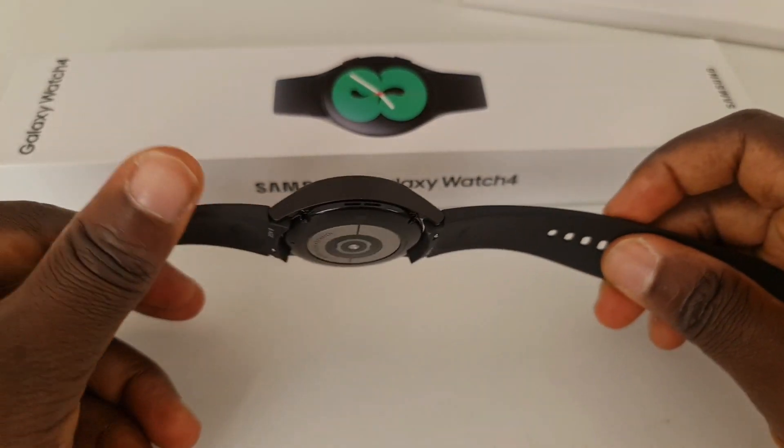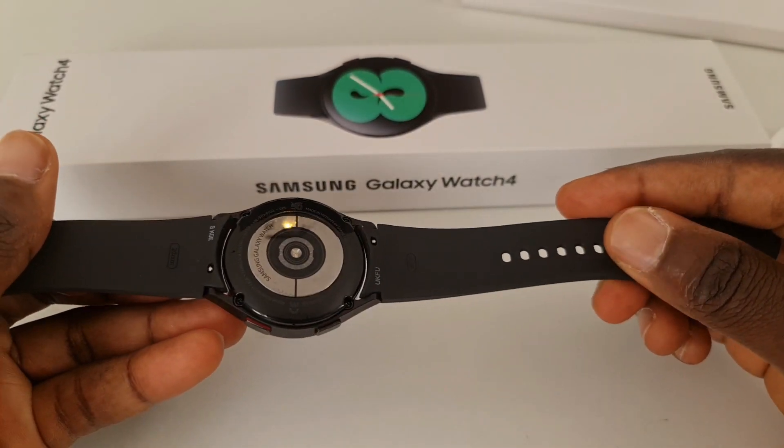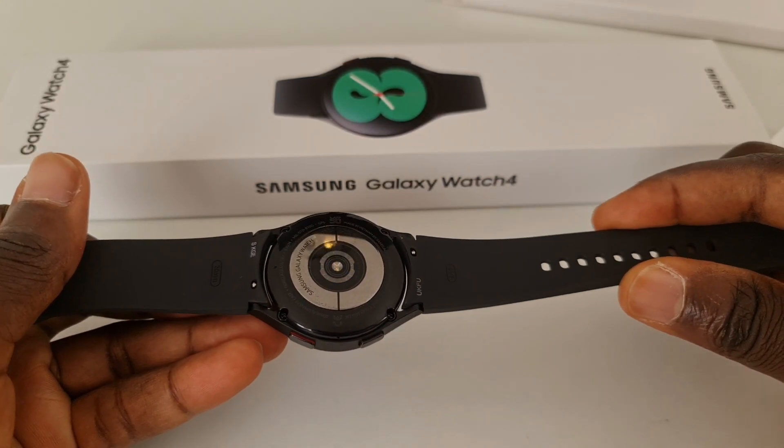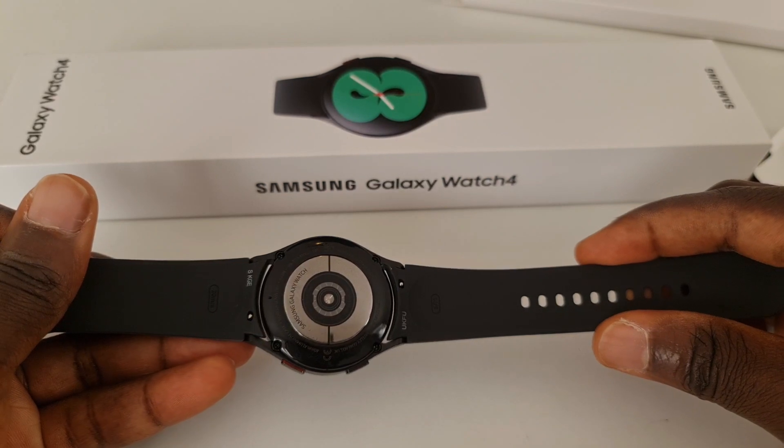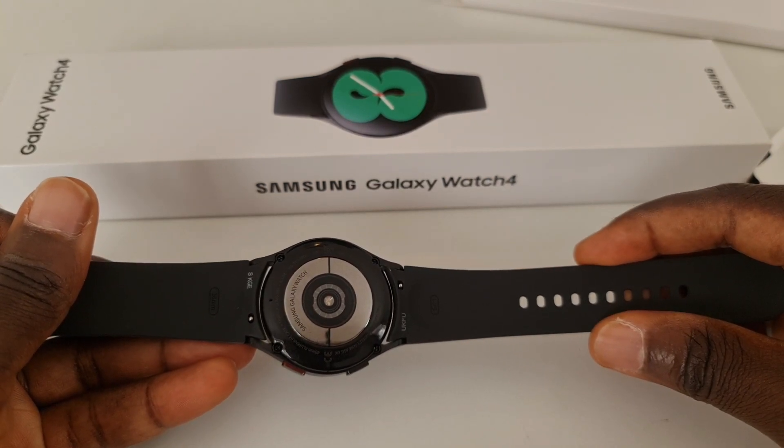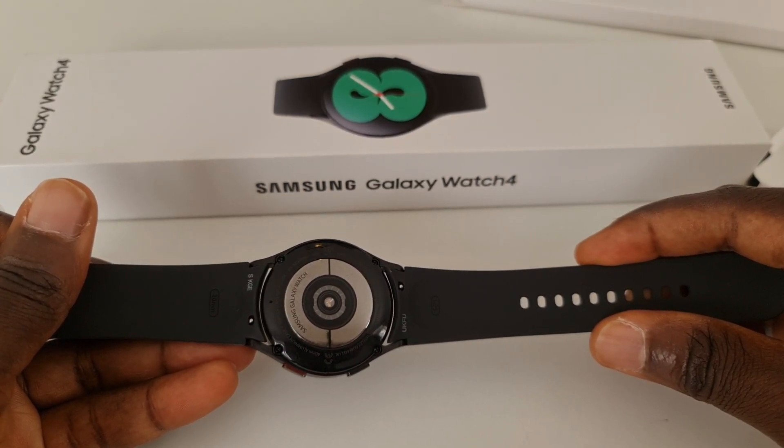In terms of the watch itself, it seems to have the same internals — everything being the same for the Watch 4 and the Watch 4 Classic. However, there are differences in size and colors as you look to select one of them.